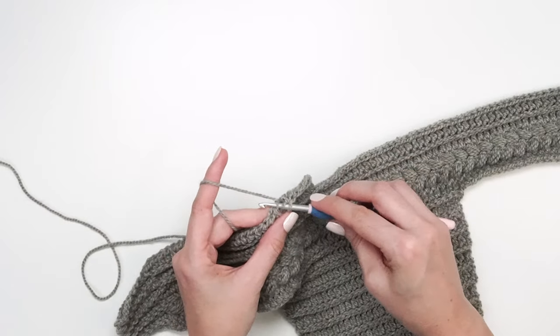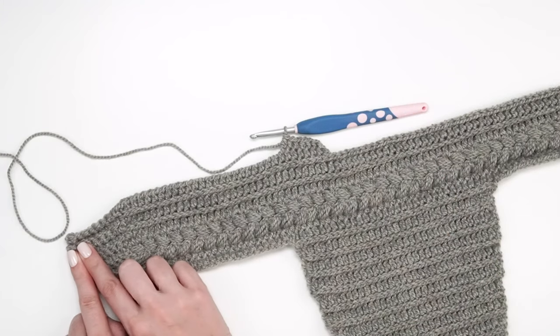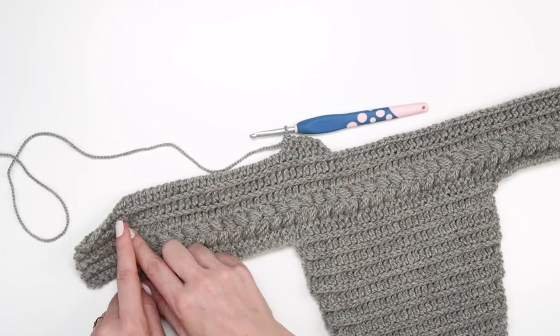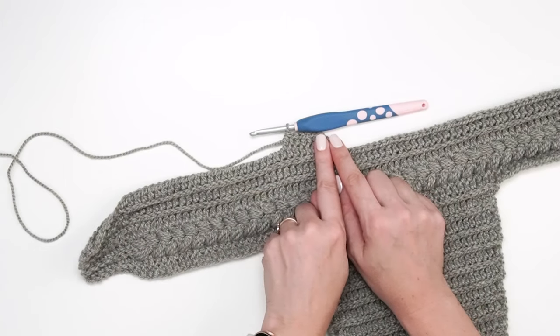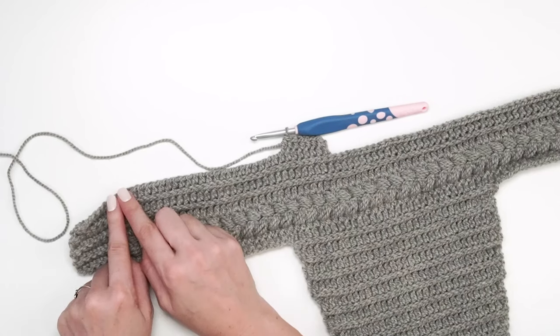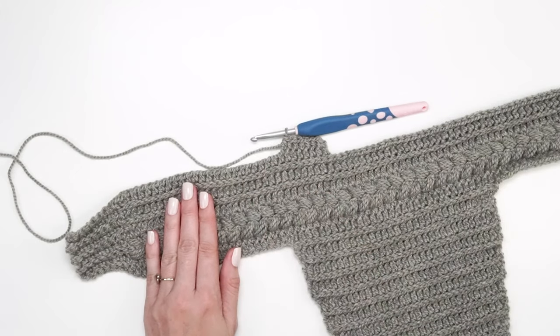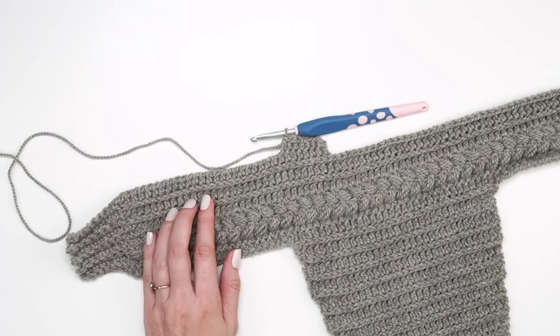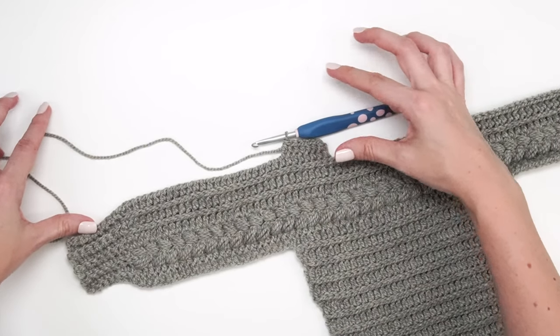The repeats work like this: start the row with chain one and single crochet eight stitches in the back loop only, then half double crochet 32 stitches. Turn, chain one, half double crochet 32 stitches, and then single crochet the last eight in the back loop. The half double crochet stitches are worked in the third loop the entire time. Do this until you have a total of 14 rows.